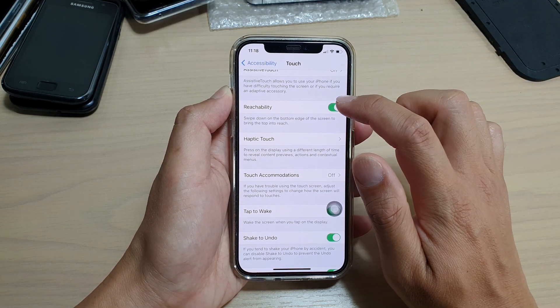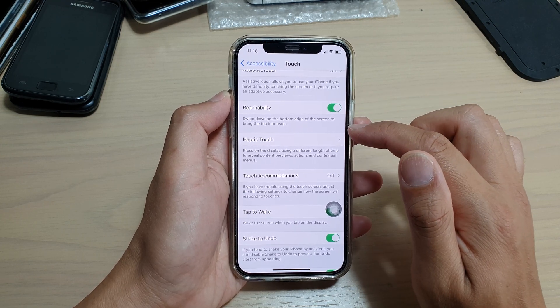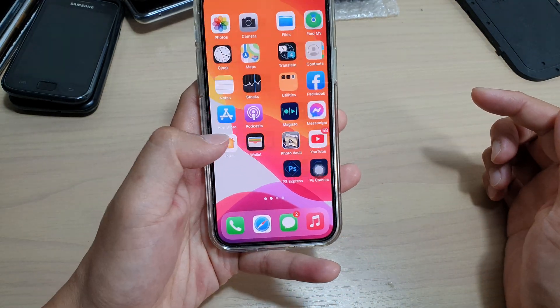Tap on the Reachability switch to turn it on or off. Once it is on, you can swipe down on the bottom edge of the screen to bring the top into reach. Let's see how it works.